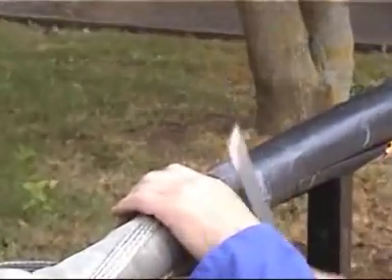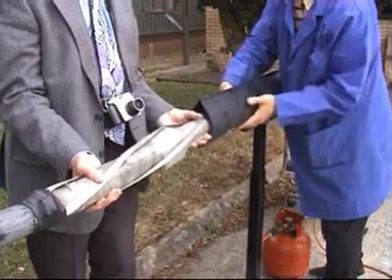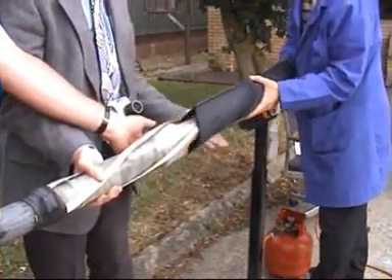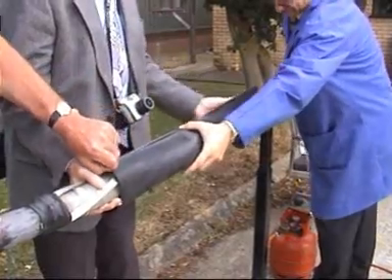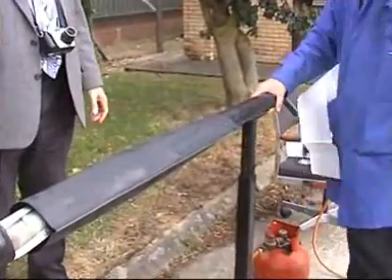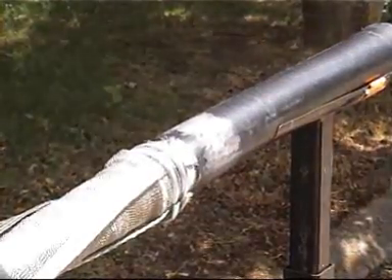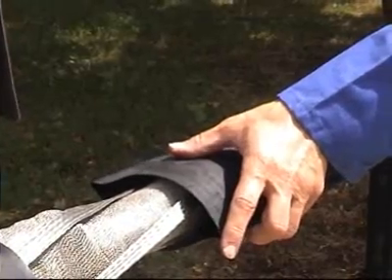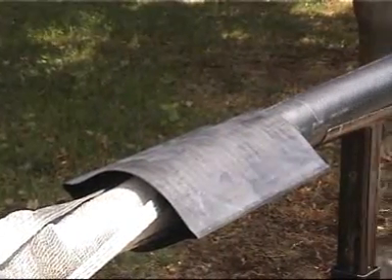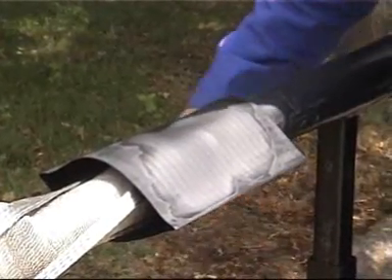Ruffling up the insulation will provide a good adhesive key when the outer tubes are later fitted. We now position the outer shrink sleeve centrally and make a mark on the outer cable sheath. We then take the two additional heat shrink sleeves that are in the kit, offer them to the marks and shrink into position.